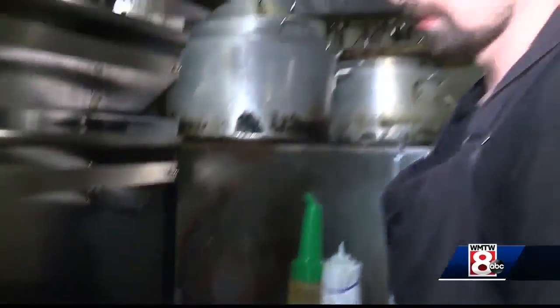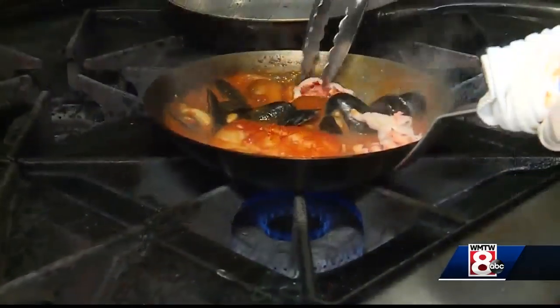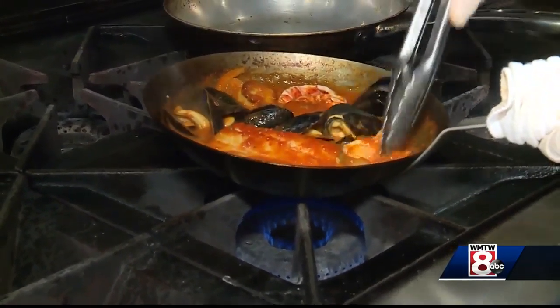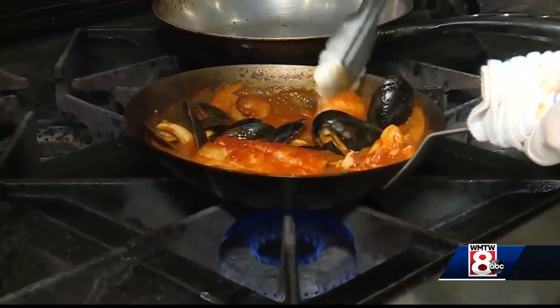So now we have our haddock, we have our scallops, we have our mussels, we have that flavorful broth, and some of the vegetables we put in there: celery, fennel, leeks, and shallots. The last thing that I do on the pickup when we're on the line is lobster — it's really easy to get overcooked.